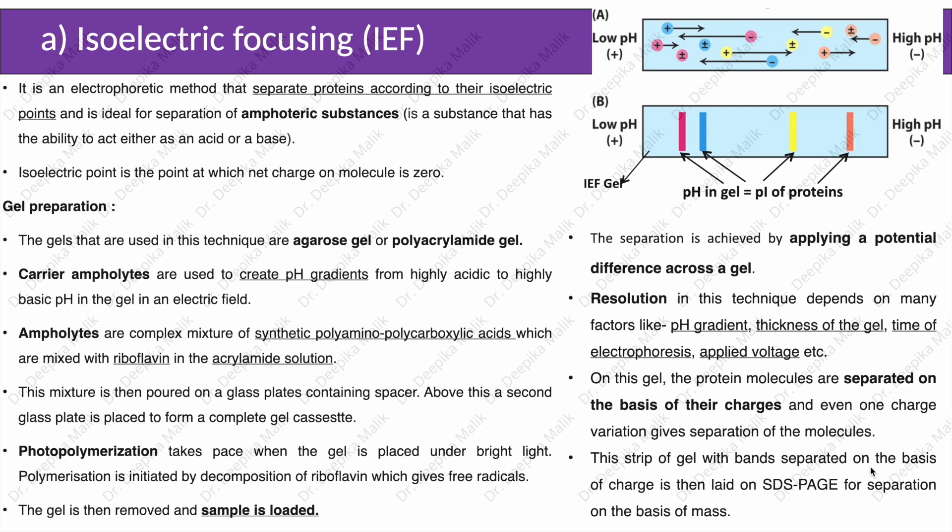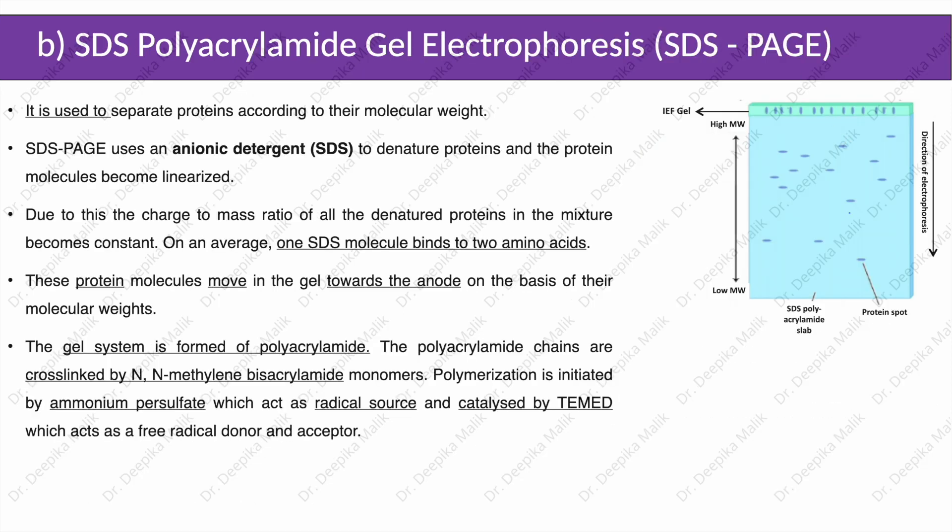This strip of gel with bands separated on the basis of charge is then laid on SDS-PAGE for separation on the basis of mass. As shown in the diagram, proteins migrate within the gel until they reach their isoelectric points where the charge on them is zero. The second dimension separation is based on SDS-PAGE, which separates proteins according to their molecular weight. SDS-PAGE uses an anionic detergent SDS to denature and linearize proteins, making the charge-to-mass ratio of all denatured proteins constant.